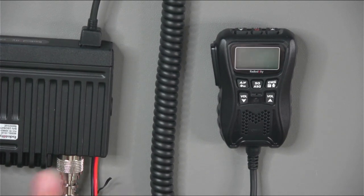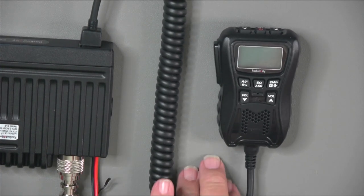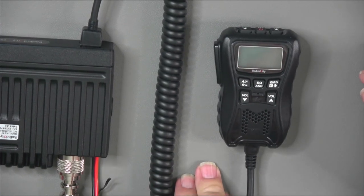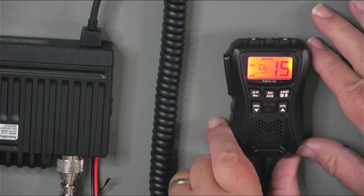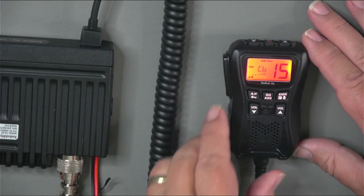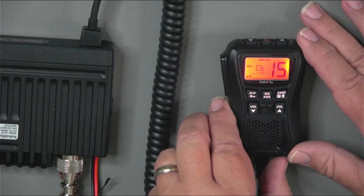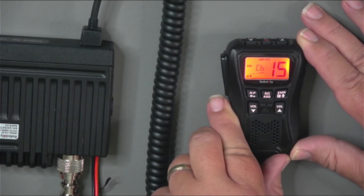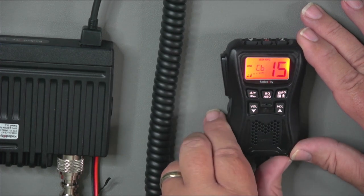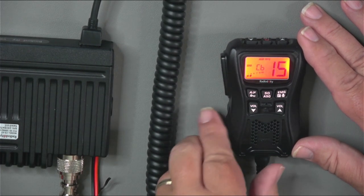I've got the radio connected to an antenna and to a 12-volt power supply here in the radio shack. To turn it on, press the top button. On the screen you can see the R&R icon is lit, which means receiver noise reduction. At the top it says it's AM with some RF gain set other than the default. It's in CB mode, on channel 15, with two bars showing. I've got the volume off so we don't have to listen to the hiss behind the channels.